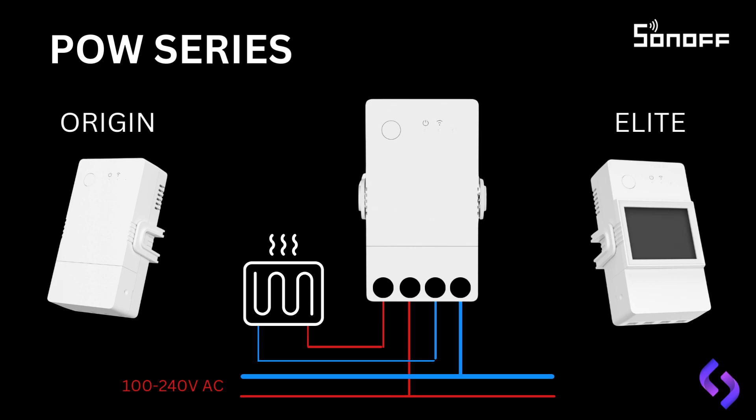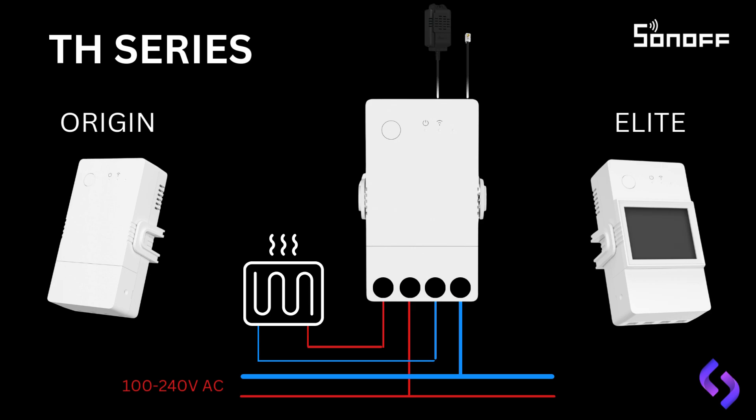In this slide, we're looking at the TH series, with the Origin unit on the left and the Elite version on the right. Both units share the same basic wiring diagram as the POW series, with the live and neutral connections. For the TH series, there's an additional connector at the top of the unit for the temperature and humidity probe, which connects via an RS-232 connector. This is where you'll connect your moisture sensor, temperature sensor, or humidity sensor, depending on the specific requirements of your setup.